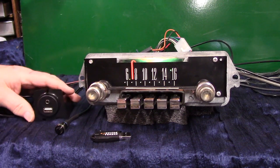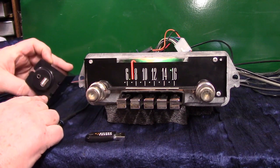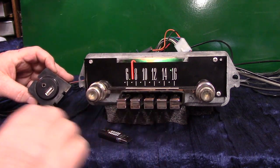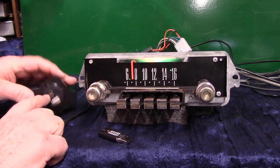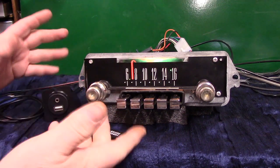It also has a USB port. This is the harness you'll be getting — you can put it in a round hole or use a bracket. This will also play a thumb drive that you'll be getting with this video on it with some music. It will also charge your devices, and right above here is where you plug in your auxiliary in. You'll be getting a male-to-male cord in the package so you can plug anything into it.